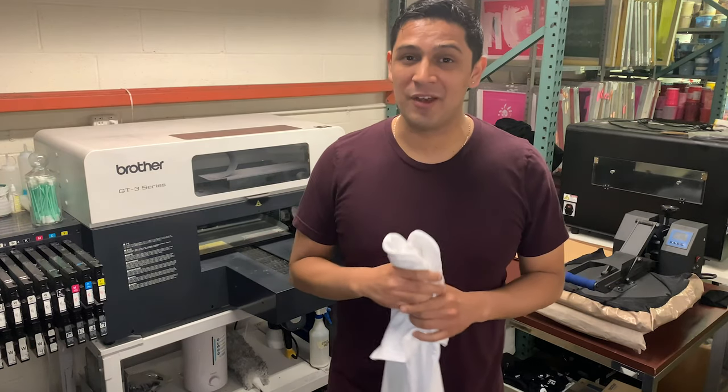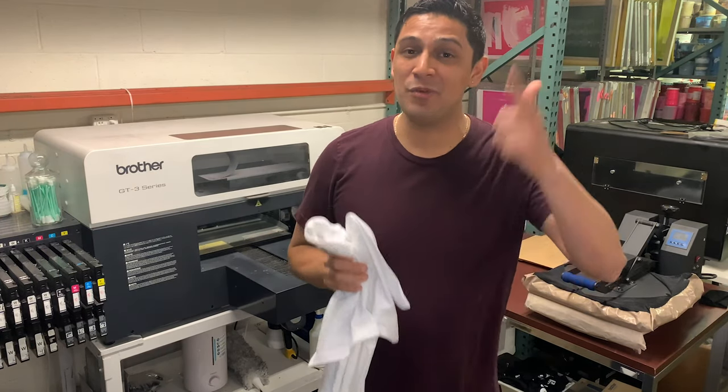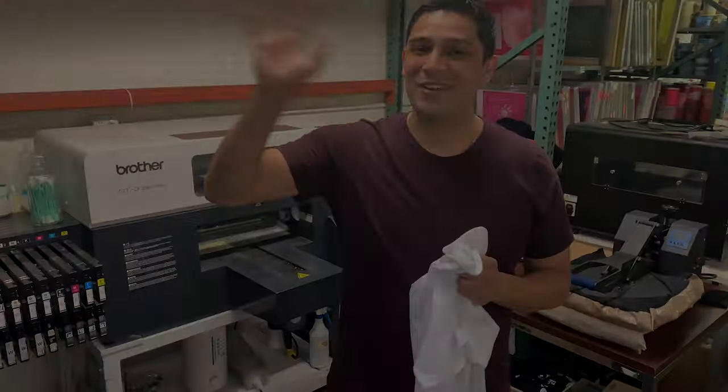Now if you haven't already, make sure you subscribe to the channel, make sure you like this video, and leave a comment down below letting us know what you want to see on the channel next. With that being said, have a good one.